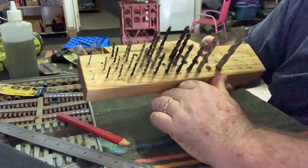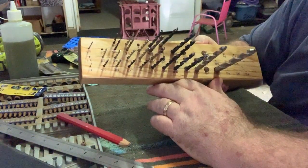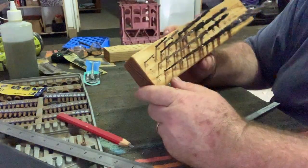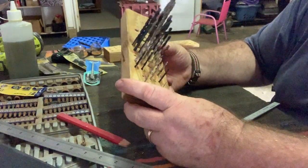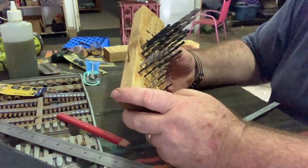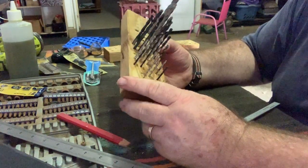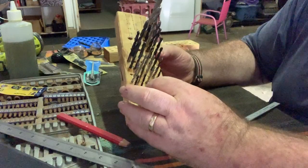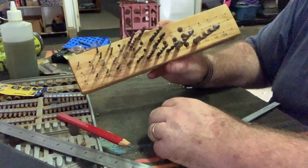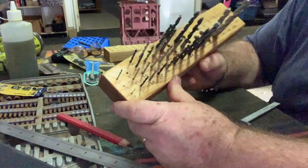Done! Putting that together with the drill bit holder, that's come up really great. It's going to be so much easier than mucking around with the plastic holder — getting them right, getting them wrong, having them all in the one spot. So that's it — that's our drill bit holder project. Hope you've enjoyed it.